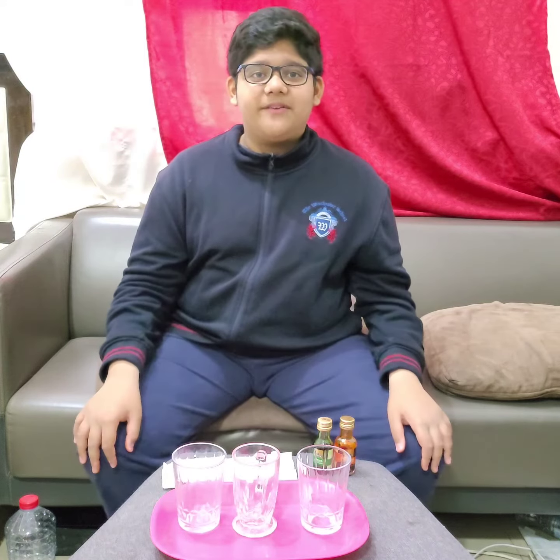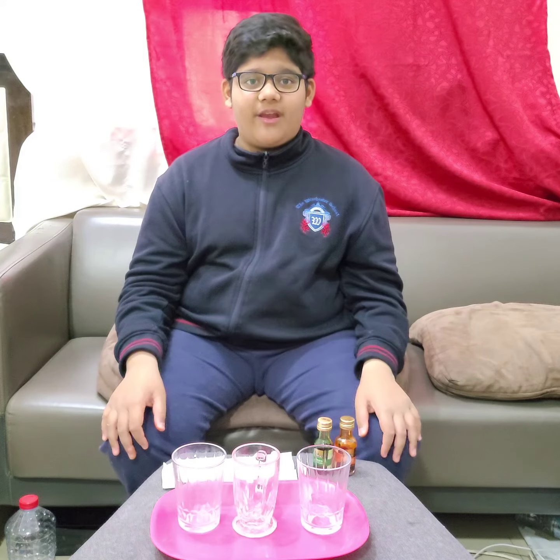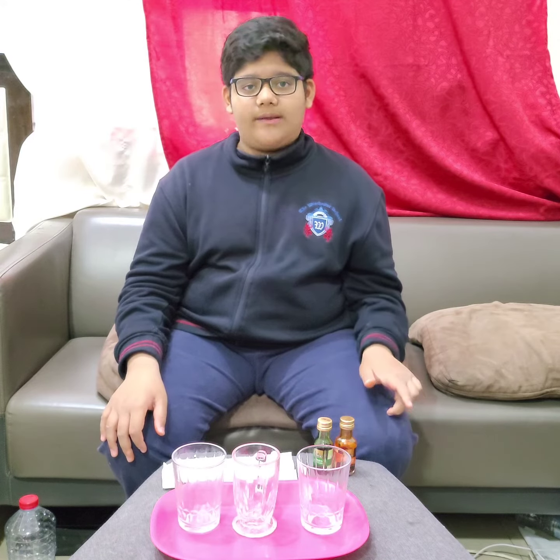Hi, my name is Manasseh Anderson and I'm from 6J. Today I'm gonna make a water walking tower.